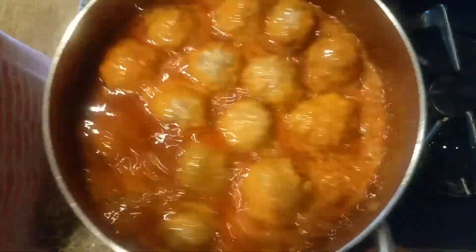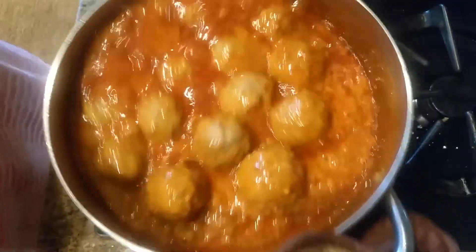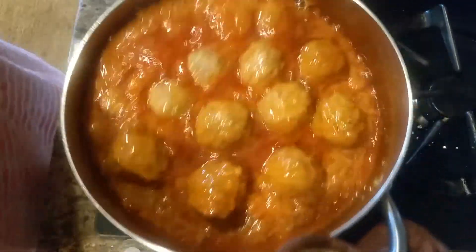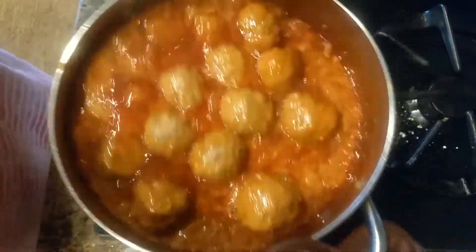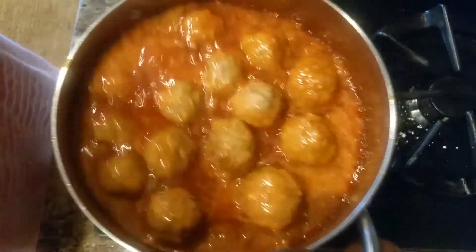Now I'm cooking it on medium high. What you do is just mix it like this — you don't need to use a spoon. Look at these koftas, they did not break at all. Just go like that and they will mix very nicely.